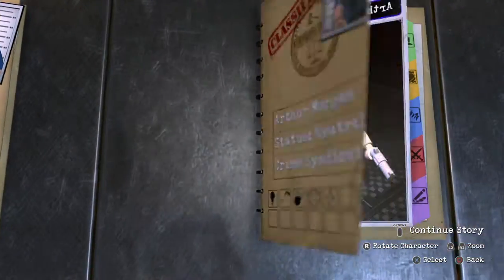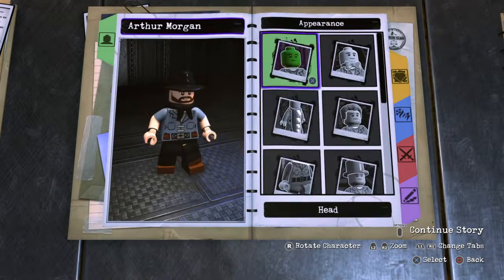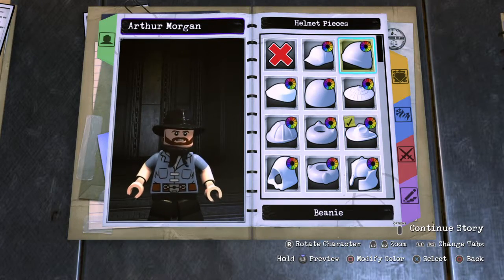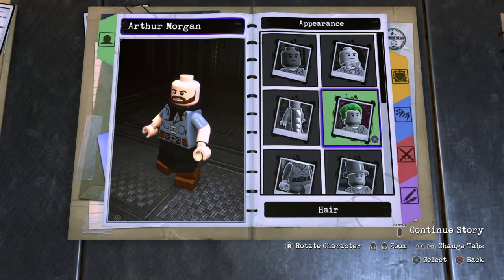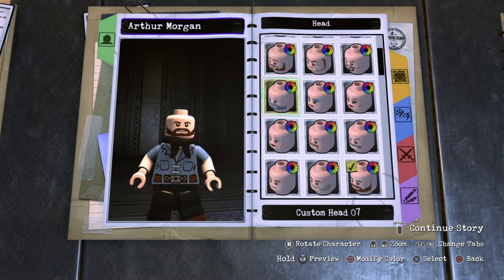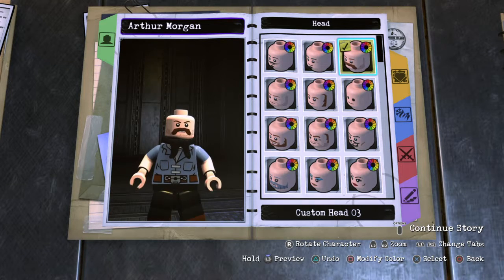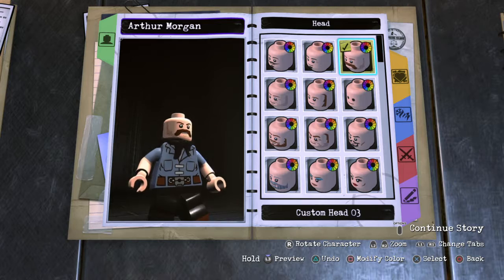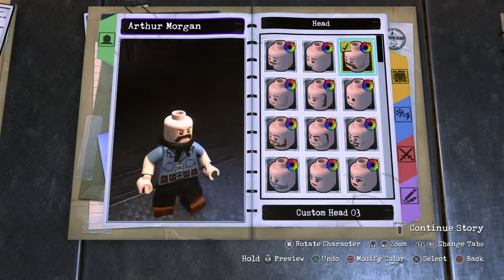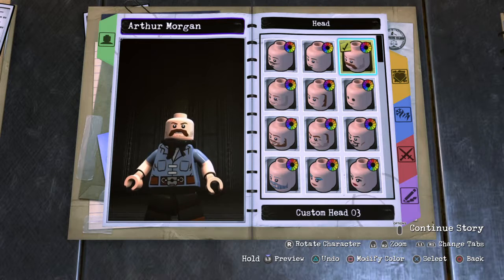We're gonna get rid of Arthur Morgan. First off, let's get rid of that hat, because we're gonna do hair. We're gonna have to find the right hair. That actually works pretty well. The mustache is a bit long, but it's just close enough that I think it's almost spot on.